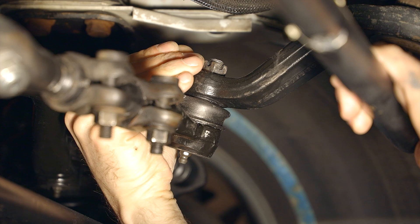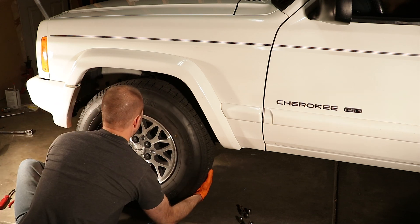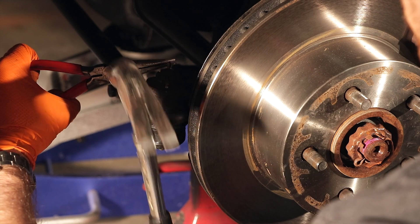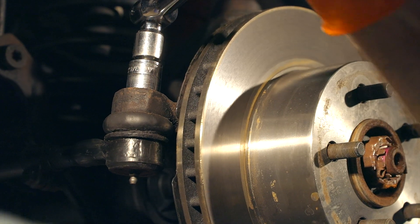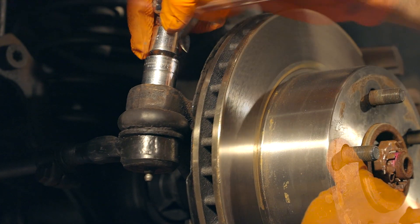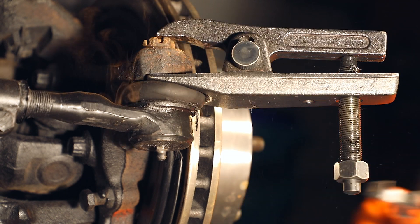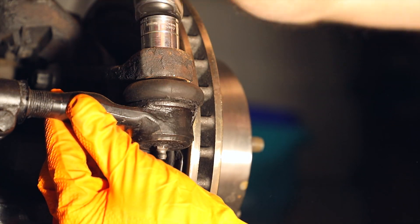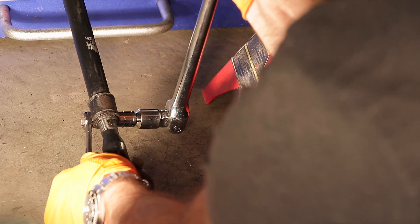Now we need to reinstall our cotter pins. In order to have better access to remove the driver's side tie rod end, I'm going to go ahead and remove the wheel and tire assembly, then remove the cotter pin and the castellated nut — it's a 3/4-inch. Using a half-inch box wrench and a half-inch six-point socket, loosen up the adjuster on the tie rod end and then remove the tie rod end itself.